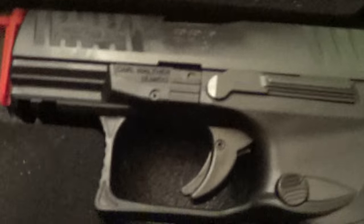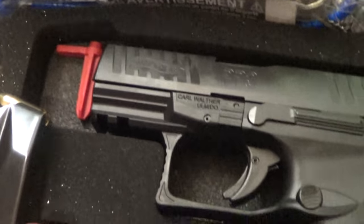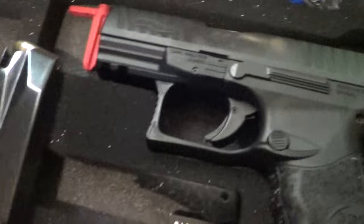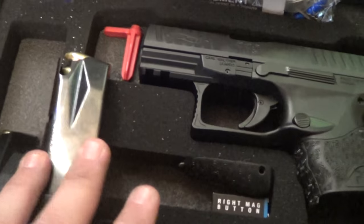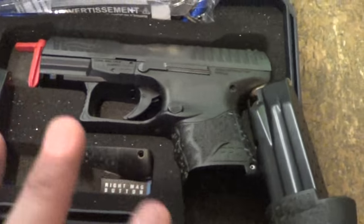Hey everybody, welcome to First Shot First Impressions — that's exactly what you're going to get from me today with the Walther PPQ SC LE version. I got 25 rounds loaded up in all three mags that come in the LE version. I did a total unboxing video on the regular version — it just comes with flat base and a 15-rounder with the mag sleeve. Law enforcement gets an extra 10-rounder with a pinky extension already on it. I'm going to start from big mag to medium mag to little mag to give the pistol a fair shake.